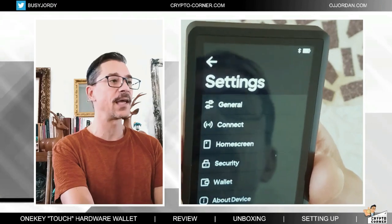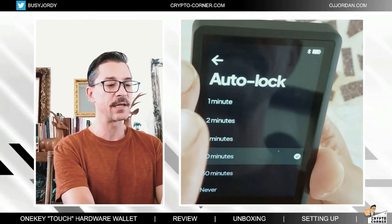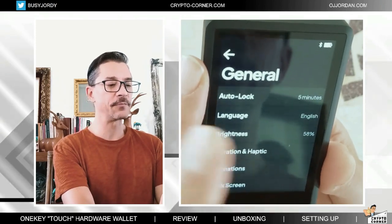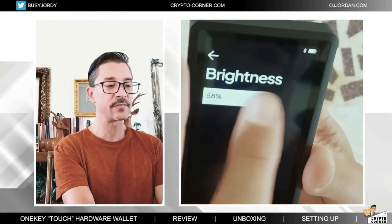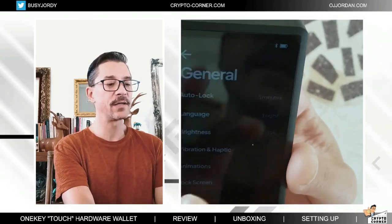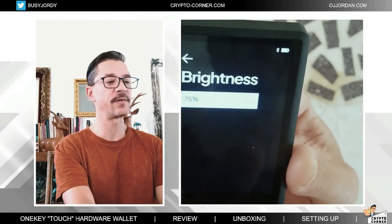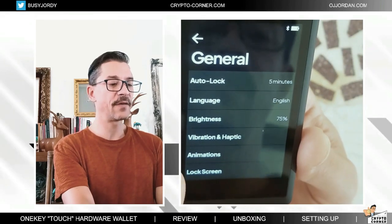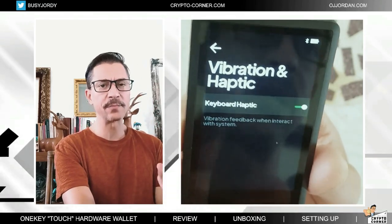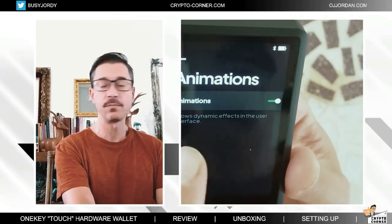Now let's have a quick look at the settings. We have general settings — the auto lock is currently set at 10 minutes. I might want to do something shorter like five or two minutes. We have language set to English, and brightness which I can change from here. So if the battery is low, I can reduce the brightness or make it higher. Let's say 75 is probably decent enough. I have vibration and haptic keyboard haptic settings.